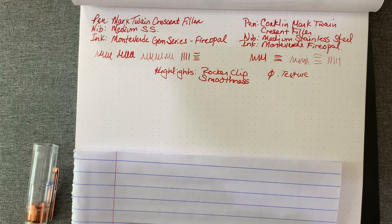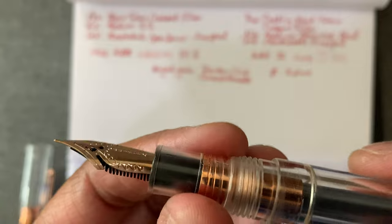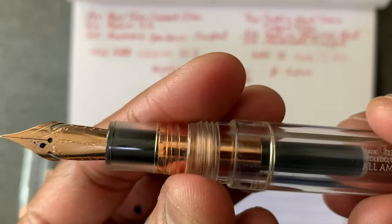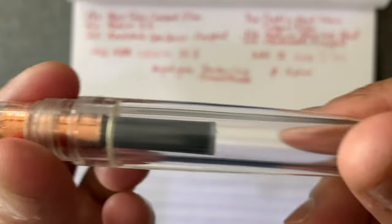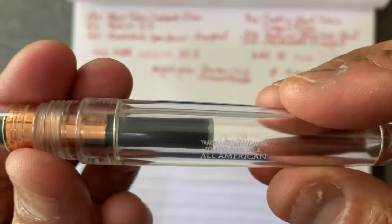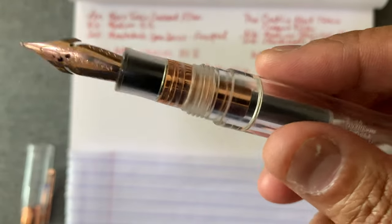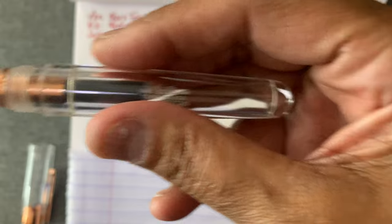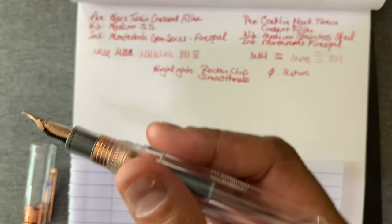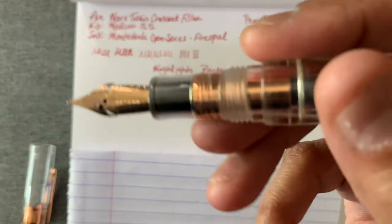If I'm going to talk about two pens in a video and kind of compare — although I'm not really doing a comparison — it'd be more fair if they were all inked up in the same way, although the Crescent Filler is its own thing. There it is — very clean style. This is the Omni Flex nib — see it says Omni Flex. There's the feed.